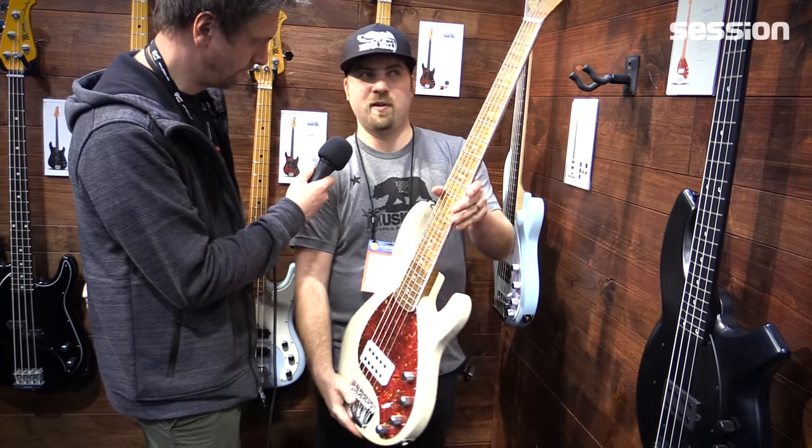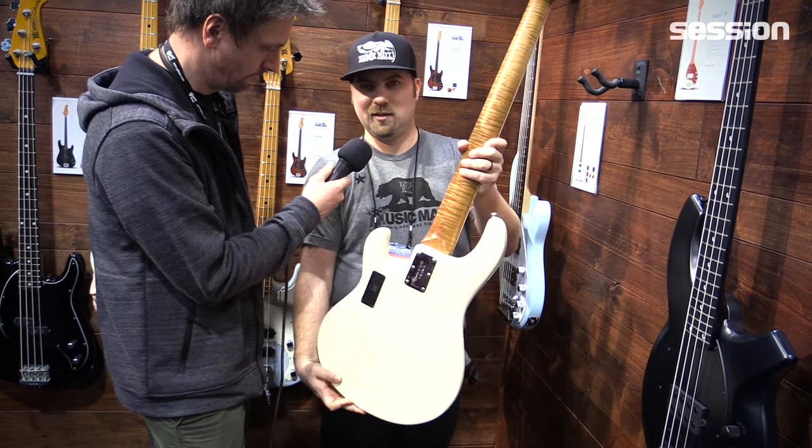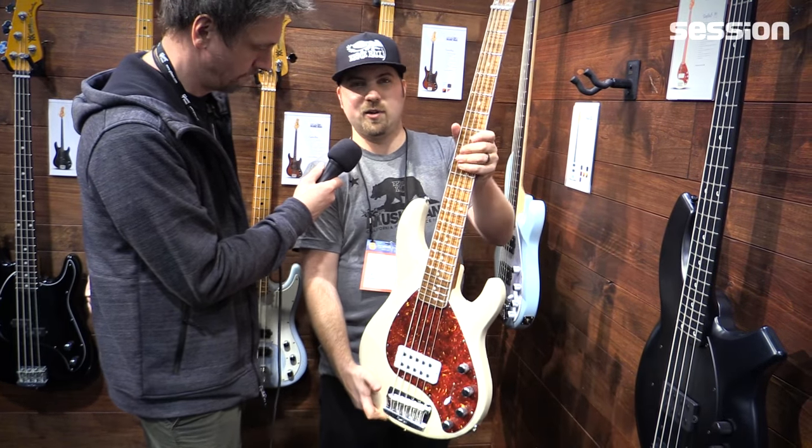This is available this year only — the 30th anniversary Stingray 5.